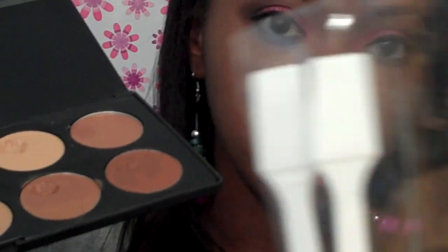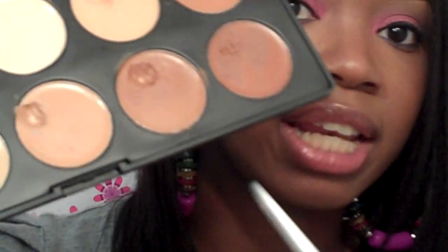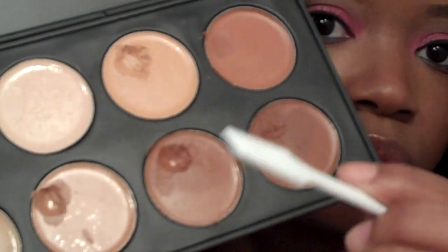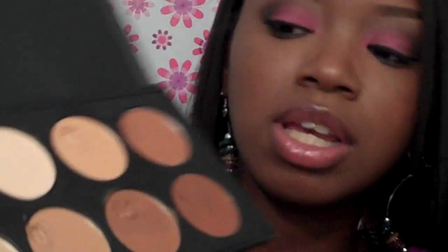As far as how I dig it out, I use these spatulas here that I got from Sally's. They sell these at Sally's for like $3.99 and you get a pack of 12. When I'm using this palette, I of course mix the concealer together to get my desired color for that day, and I just scrape it out and use it on the spatula.